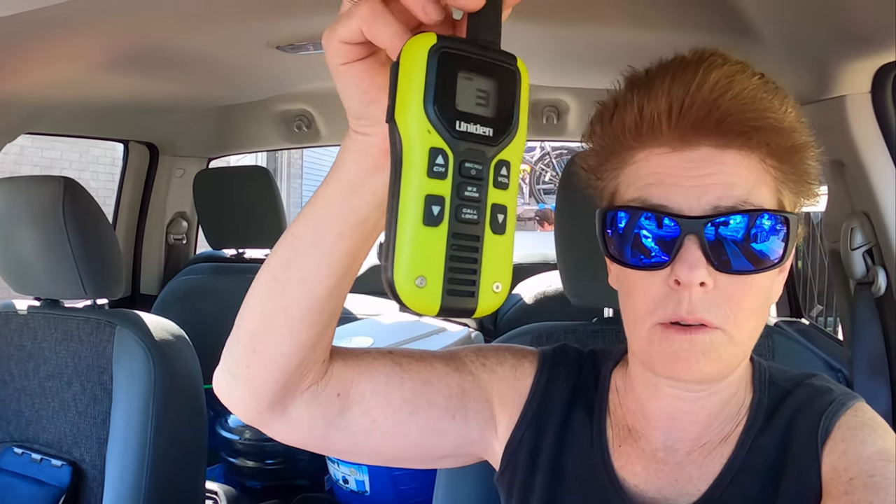Shannon's just out in the back — you can see her back there. She's raising the tongue so that the hitch receiver will go underneath, and we'll show you how we make contact because we're each equipped with a walkie-talkie.